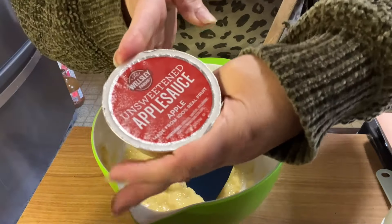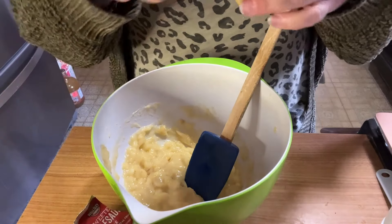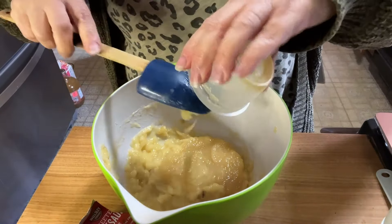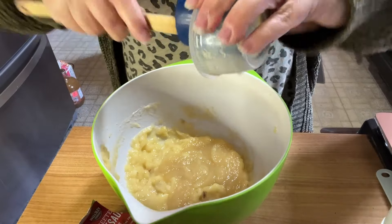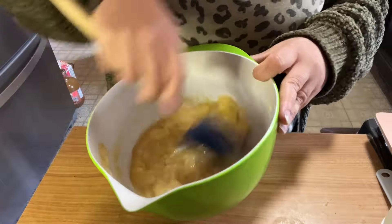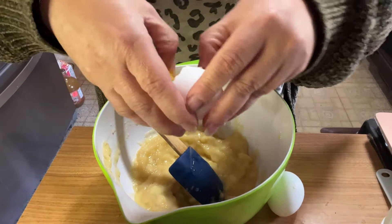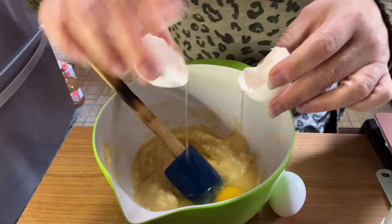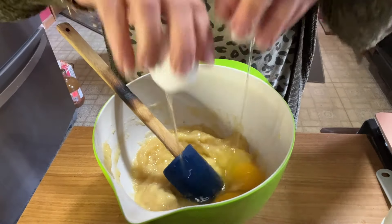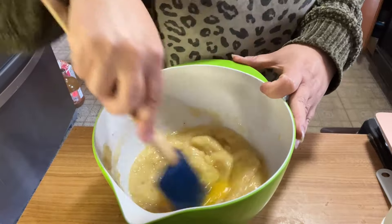I'm going to add our unsweetened applesauce — half a cup, which is one of these great little cups. That's why I love keeping these on hand because most times it's a half cup. Now I'm using cassava flour because it's gluten-free, but the recipe will have all-purpose flour. And our two eggs — now should you crack them separately? You sure should. Am I? Absolutely not. That's how I roll here — we don't put any airs on this channel.